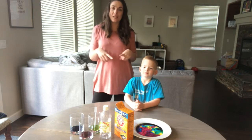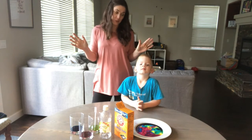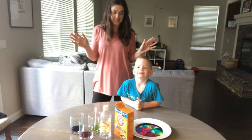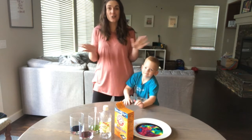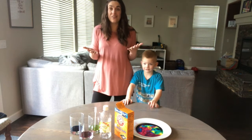There you have it — chemical reactions with baking soda, things you can do all at home with things you have at home. Come check out our blog at GreenKidCrafts.com for this idea and hundreds of others that you can do with your kid at home. We hope you enjoy.